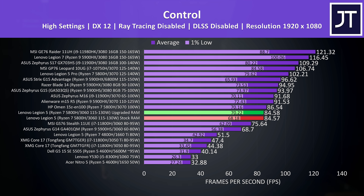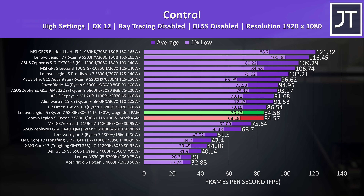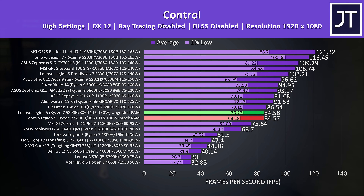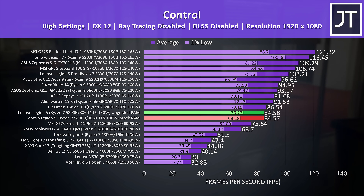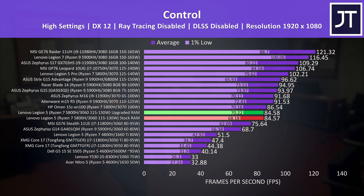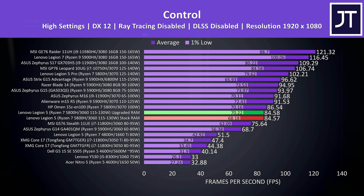Control was tested running through the same part of the game on all laptops. There's basically no difference in this GPU heavy game with the upgraded memory, and we're just a couple of FPS behind the higher specced HP Omen 15 with RTX 3070, presumably due to the Omen's lower GPU power limit and lack of disabling Optimus. The Legion 5 is still the best 3060 result, easily ahead of the lower wattage MSI GS76 and ASUS G14, and reaching more than 60% higher average FPS compared to the last gen Legion 5 with GTX 1660 Ti.